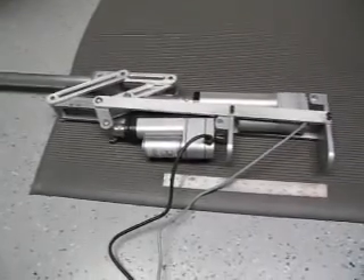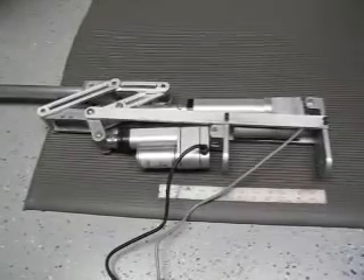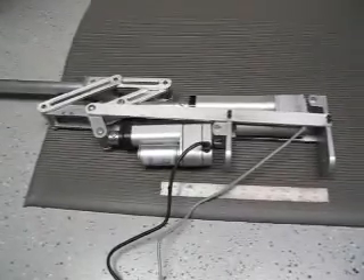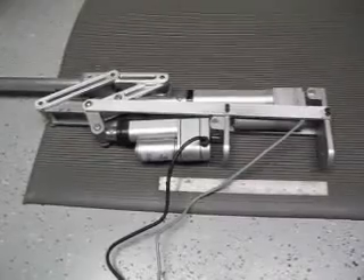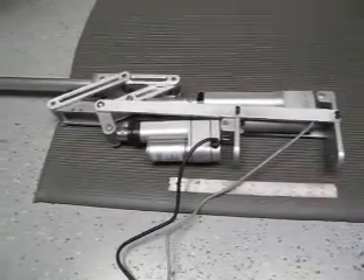This is a preview — one test leg for a hexapod robot. This is for a large robot, as you can see from the one-foot ruler there, which gives you an idea of the scale of the leg.